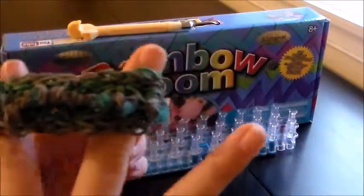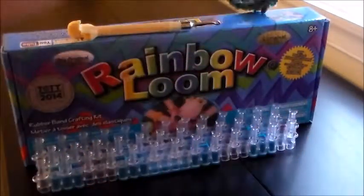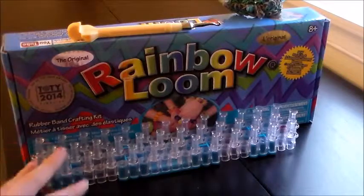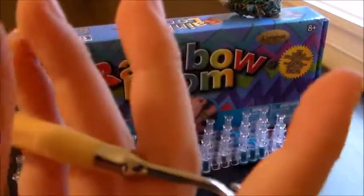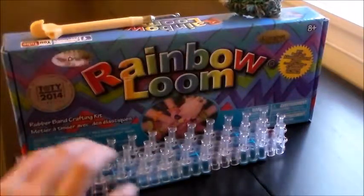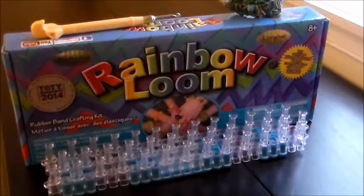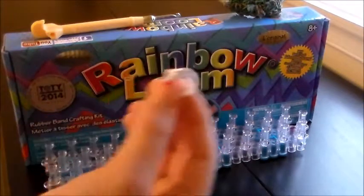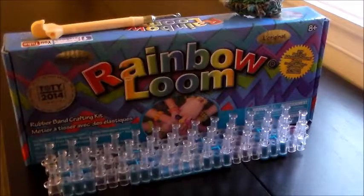You'll need a C-clip, and you'll probably need an extension unless you're using another loom to make it longer. You'll need a loom — or two looms, like if you have two luminators from the Mega Kit, or you just have two. I'm using the metal hook because I've gotten used to it a lot more than my plastic hooks. Today I'm using white and this metallic color that I got from Michaels.